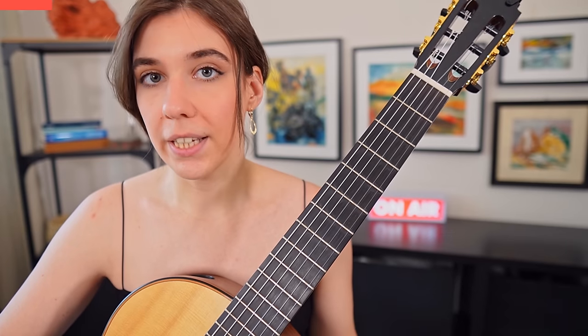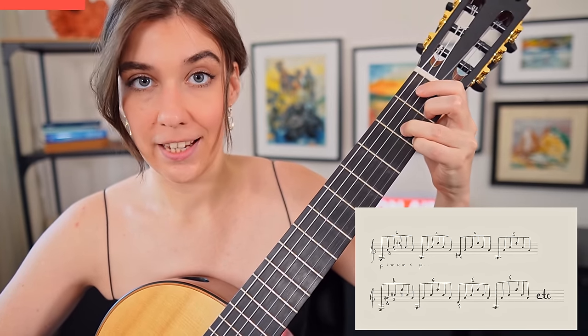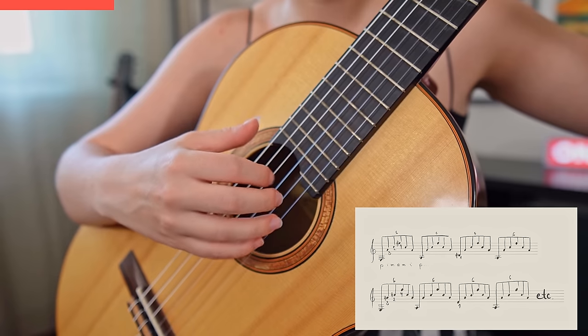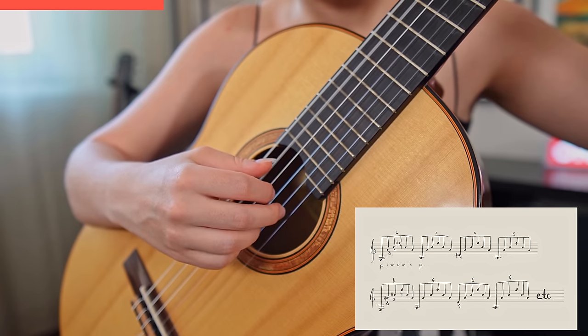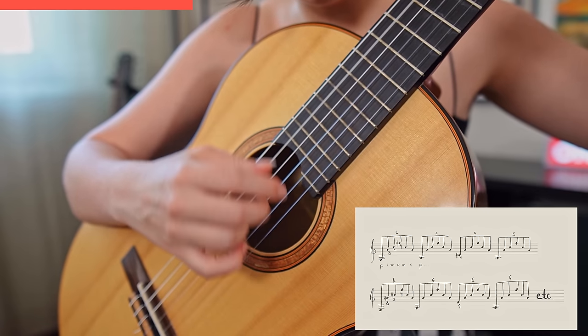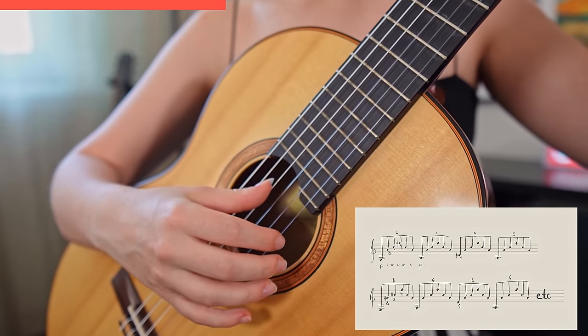The next technique I want to cover is arpeggio, because that's pretty common in classical guitar repertoire. I'm going to show you my favorite one, inspired by Carlevaro. In the left hand, I'm going to put down my fingers one by one to F#, C, A, and D#. With the right hand the pattern is: six, three, two, one, and back. The upper pattern stays the same while after each sequence my thumb jumps up one string until the D string, and then goes back.